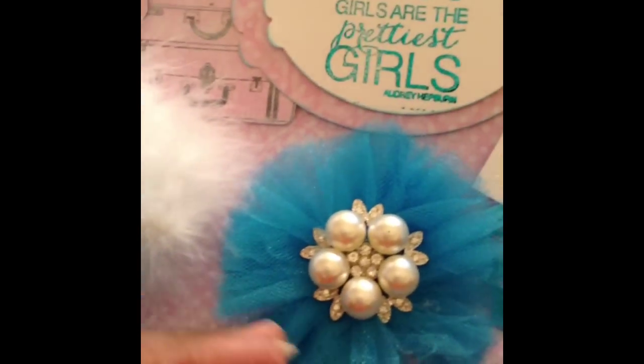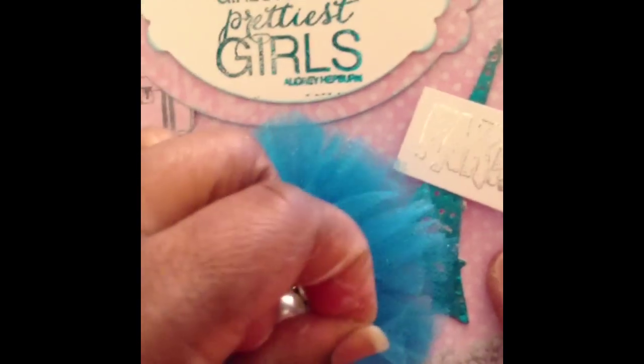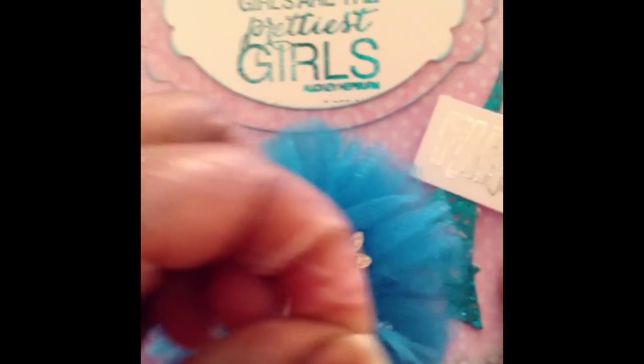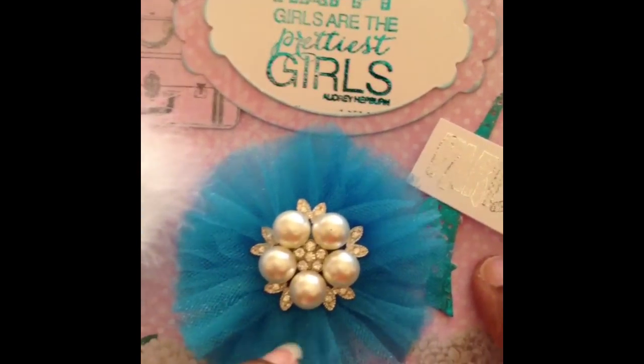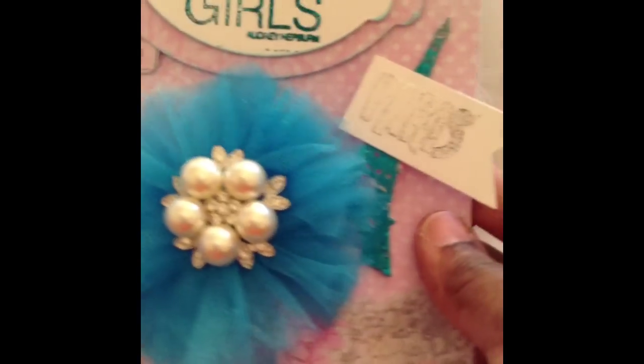And then I made this tulle flower here, again to go with a lot of frill and fluff. So I made this flower and put a really pretty bling center there.